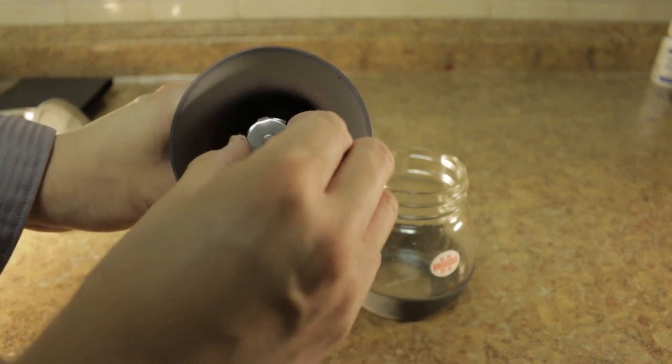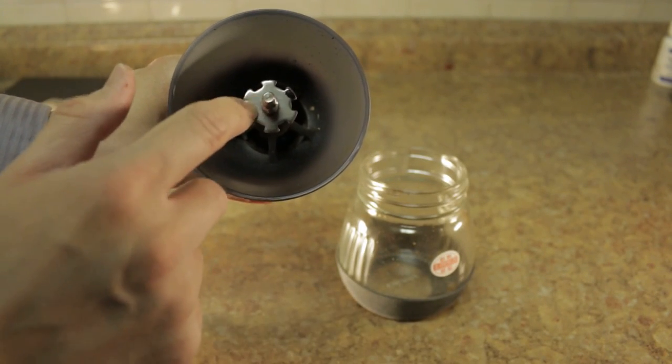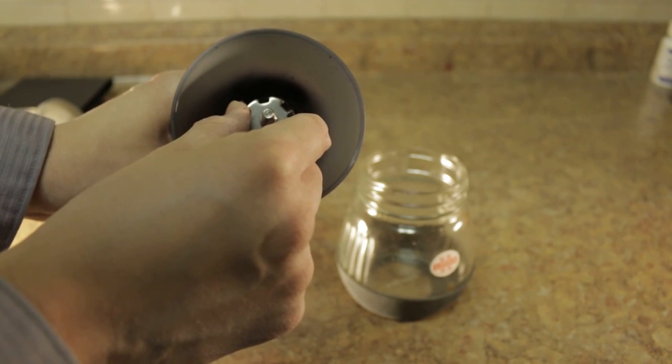To adjust the grind, what you have to do is just take off this ring piece, and after that you have this wheel you turn. The grind is set by how many turns left from tight it is.